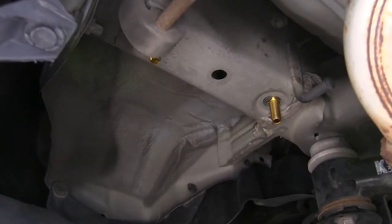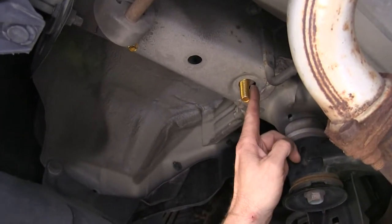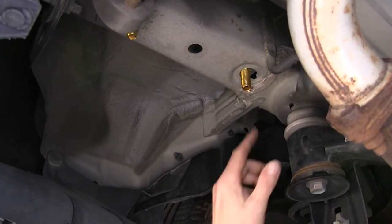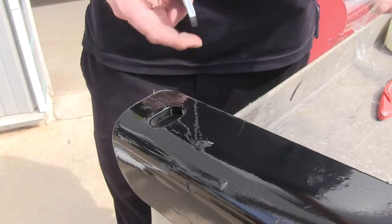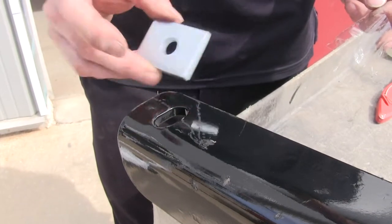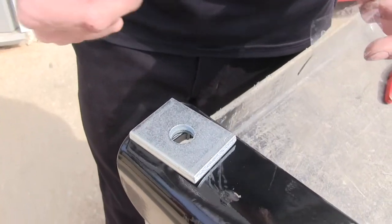Repeat the same process over on the passenger side. At this point it would be a good idea to go ahead and seal up the hole where we made our cuts into the frame with some extra spray paint or undercoat to help protect the exposed metal. Now there's one more piece of hardware to install. This spacer block goes between the bolt and the frame on the bolt that goes closest towards the front of the vehicle.